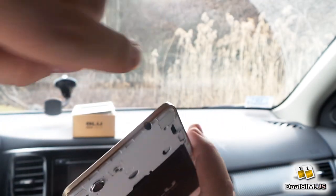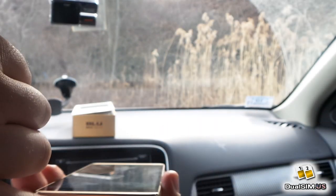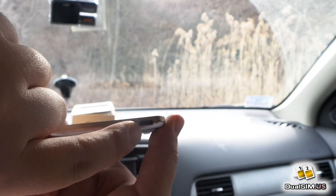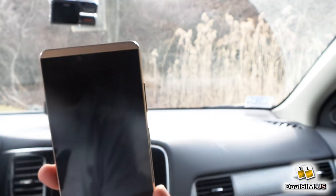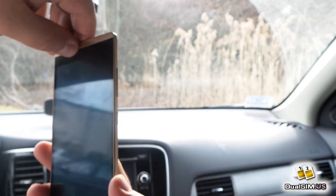Two buttons on the right side, that's it. Headphone jack on the top, USB Type-C on the bottom — great for people who want USB Type-C on an inexpensive phone. Dual SIM, LTE, all that good stuff.